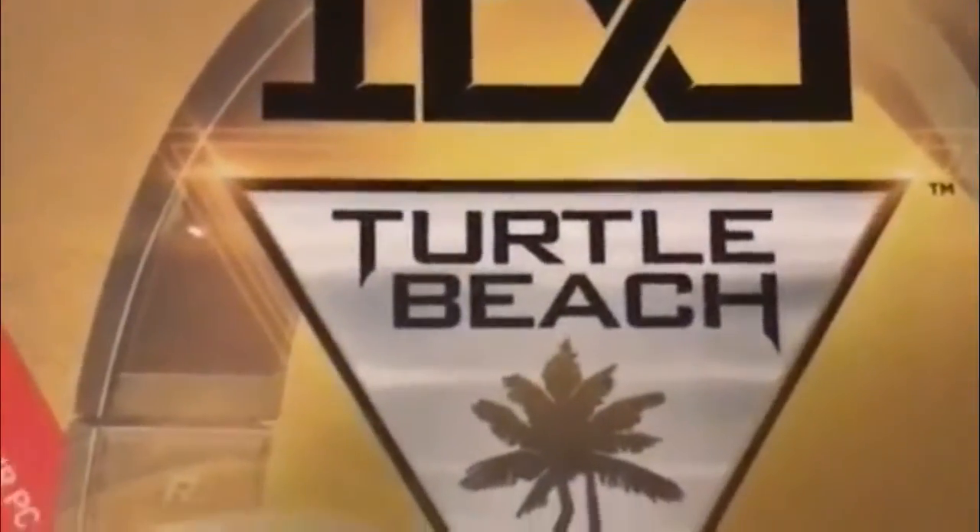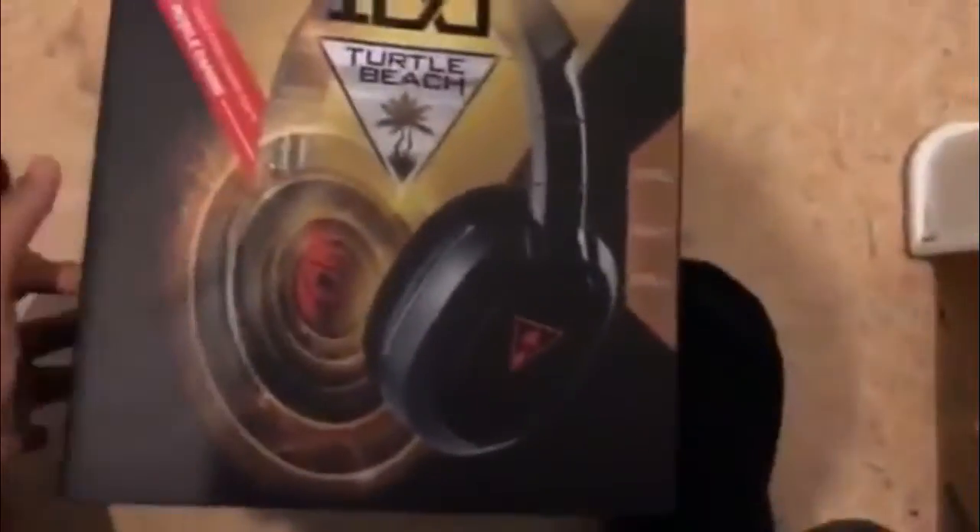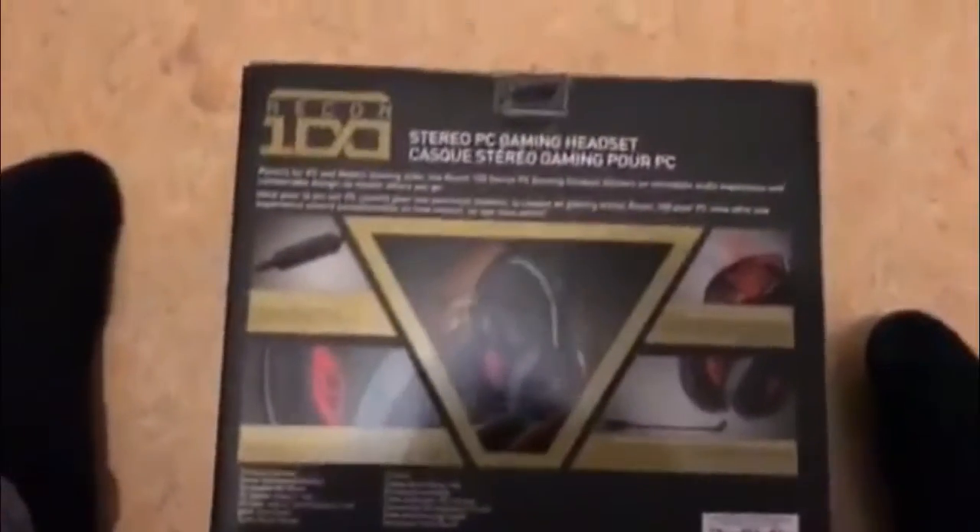By the way, this is pre-recorded. I got this yesterday — it is a Turtle Beach headphones. I absolutely love it, I'm using it right now. I'll show you so you can see the headset over there and the back of it.